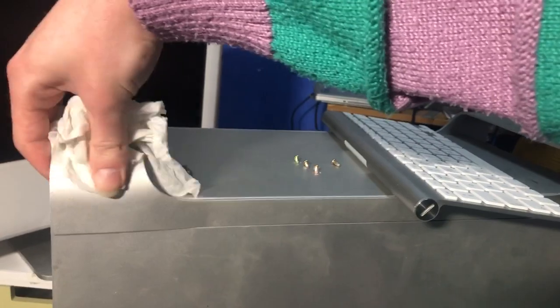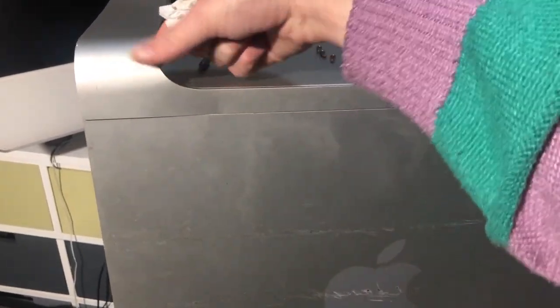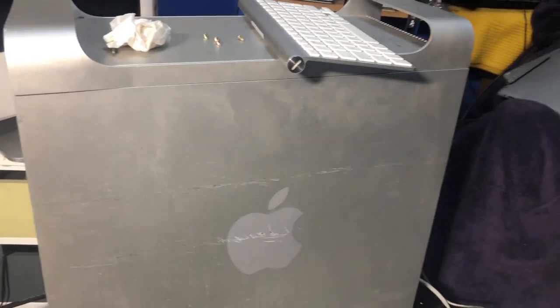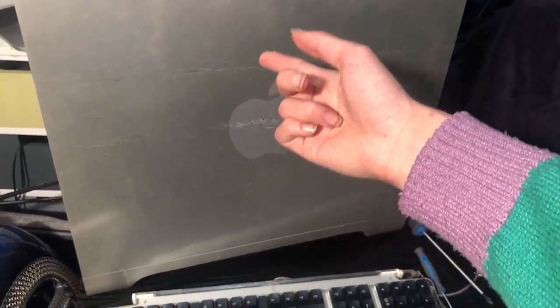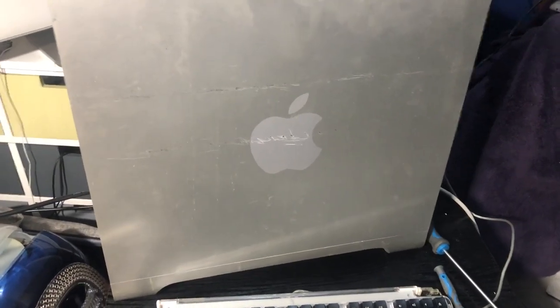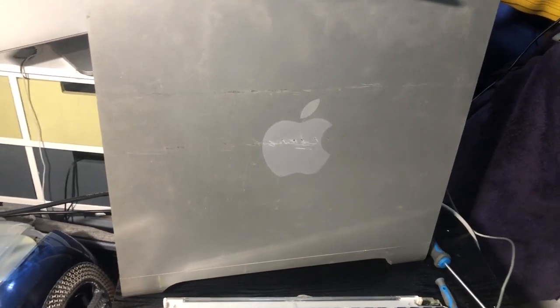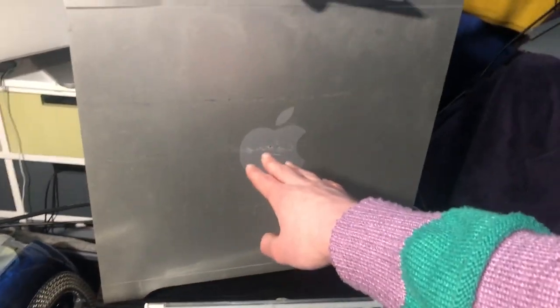It could also use a clean — quite a bit of this is just dirt. After about five minutes of cleaning it's looking much better. The side panel isn't in great shape, but none of my Power Mac G5 side panels are in great condition — they're all scratched up. It's still in relatively good condition on the inside, which is what counts.